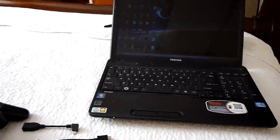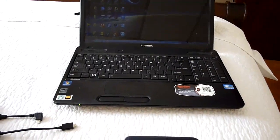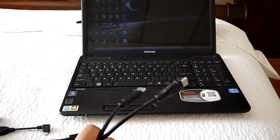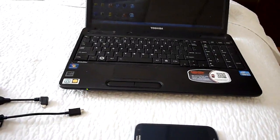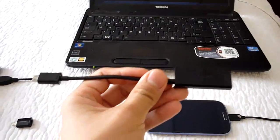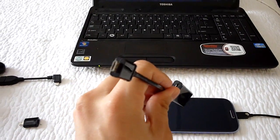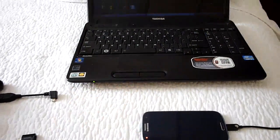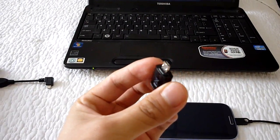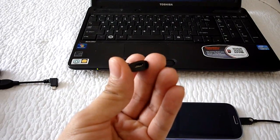First, you need an HDMI cable to connect your cell phone to your television. If you own a Galaxy S2, you'll need only an MHL adapter, which is the one I'm showing right now.